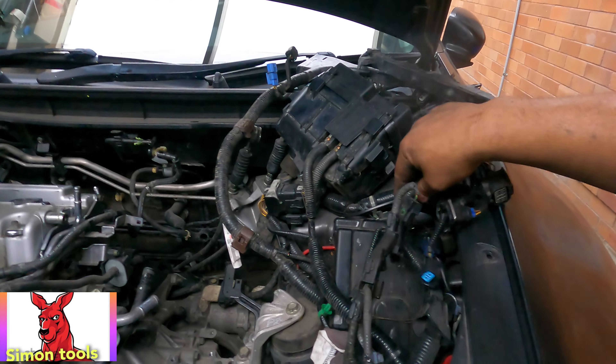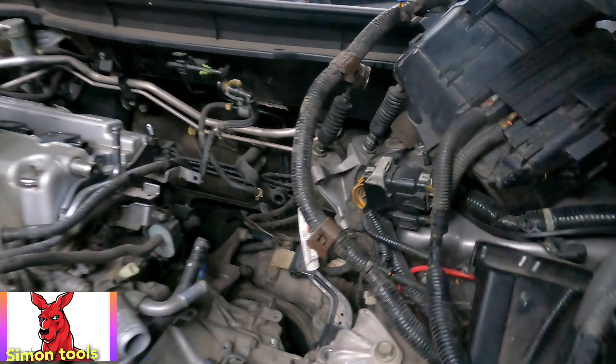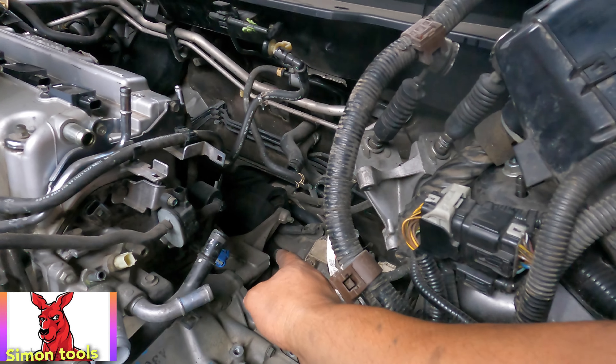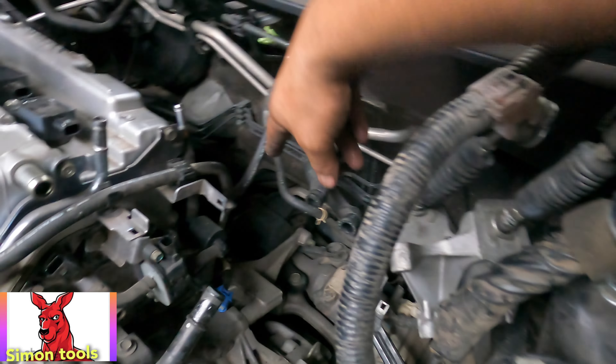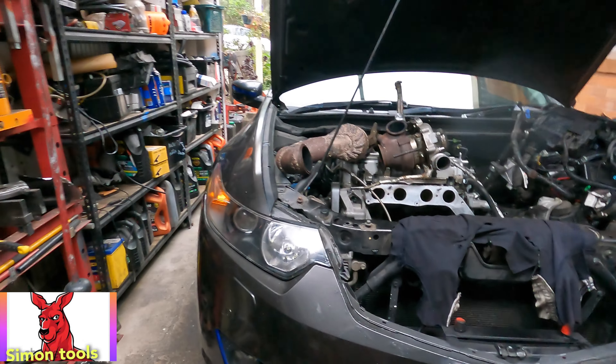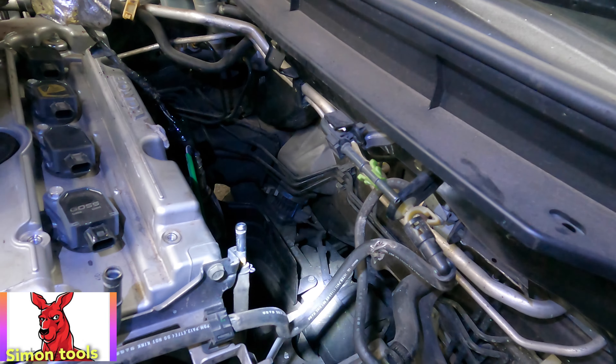I'll show you the tricks for the engine mount if someone has too much trouble with it. The front side is easy, the back one is a little bit tricky. The back one - all you need to do is take out one bolt. I will take the torch and show you.